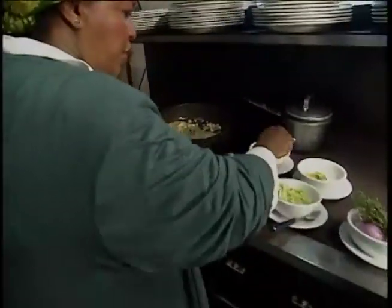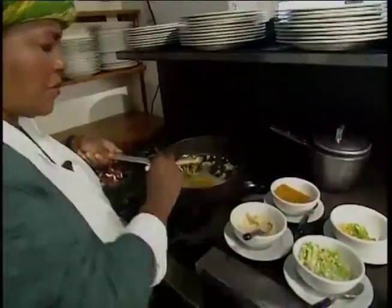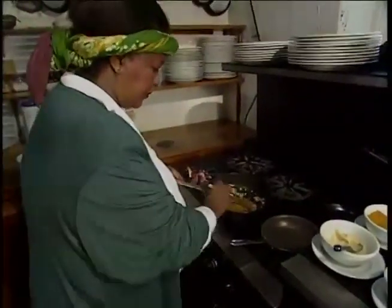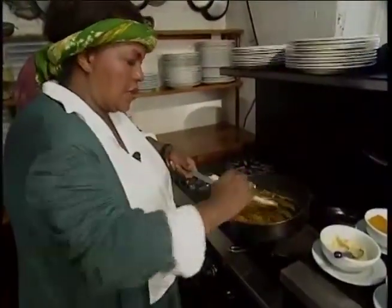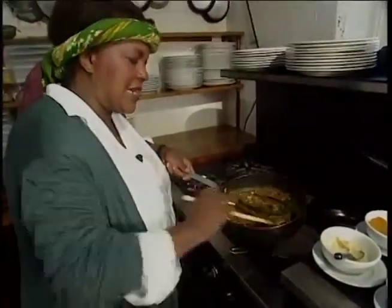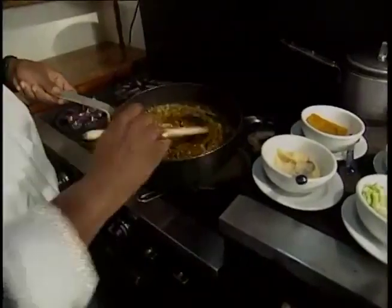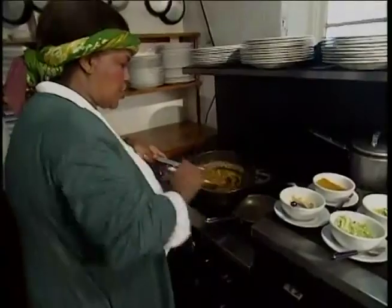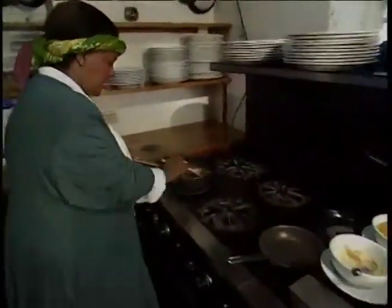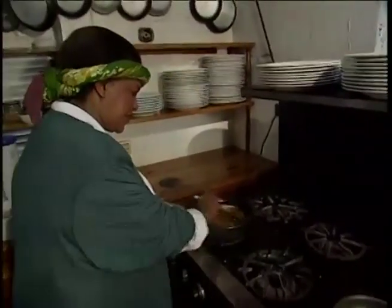Also, we're going to put some curry powder — about a teaspoon and a half. We have the madras curry powder. Tell me about the madras curry powder. Well, it's from India — it comes from Madras in India. It's quite a much more spicy. If you could smell this, you could smell the flavor that's coming off from it. That's great. And we're just going to saute it for a couple of seconds.